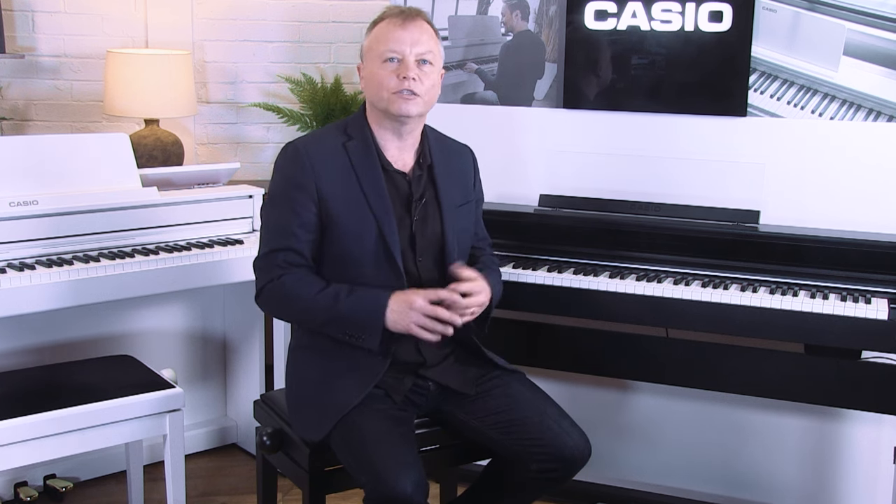This new range of pianos has all the standard features we've come to expect from modern digital pianos, including a metronome, on-board recording, a built-in music library, 26 different voices including eight acoustic pianos, reverb and effects, adjustable touch response, and USB MIDI to connect to a computer for more advanced music composition and scoring applications.